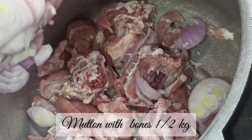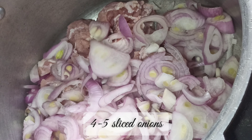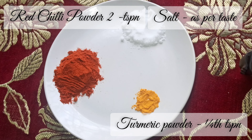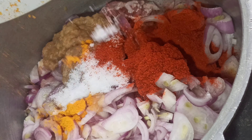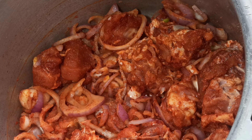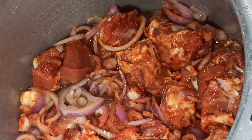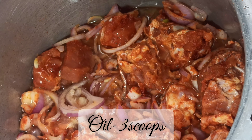Take half kg mutton pieces with bones in a pressure cooker and add chopped onions. Now add 1 big teaspoon of ginger garlic paste, 2 teaspoons of red chilli powder, 1 fourth teaspoon of turmeric and salt as per your taste. Now mix well and add 1 tea cup of water. Now add 3 scoops of oil.